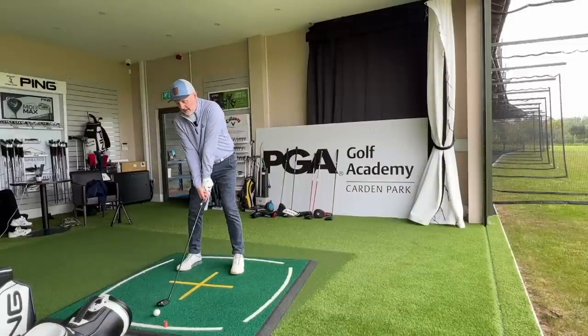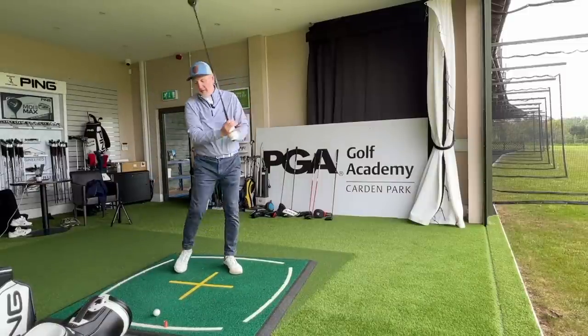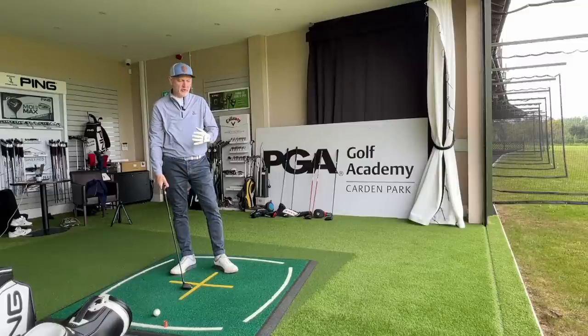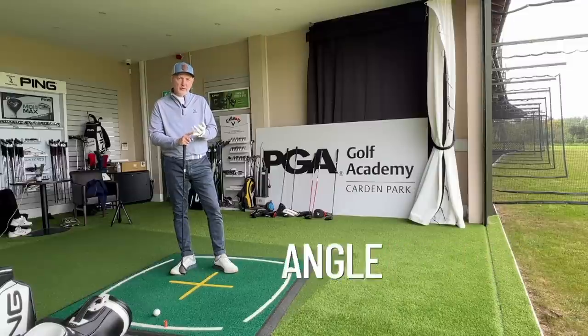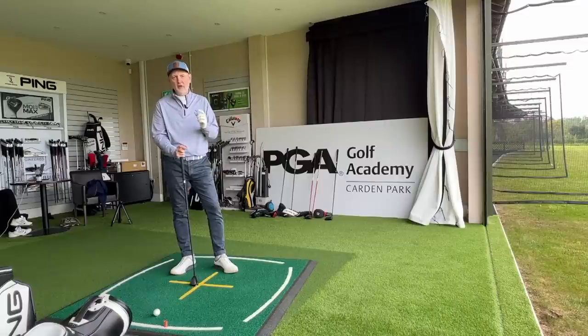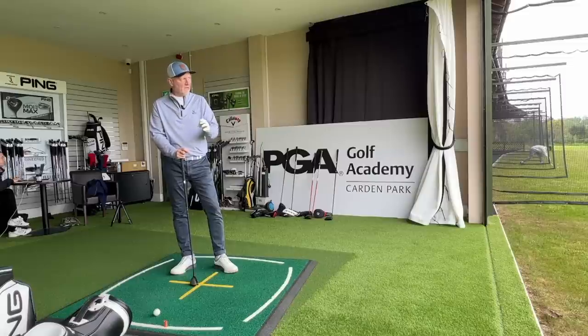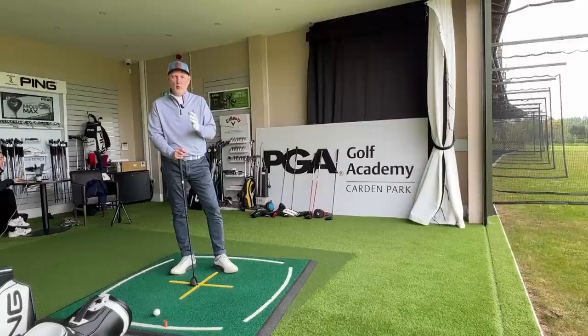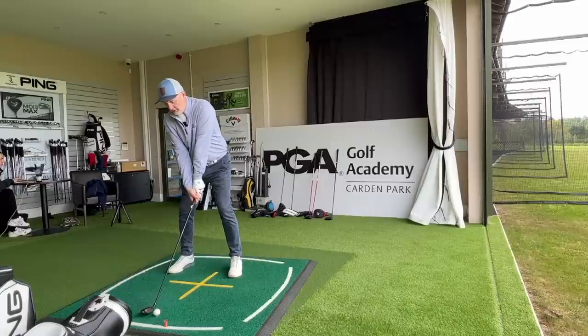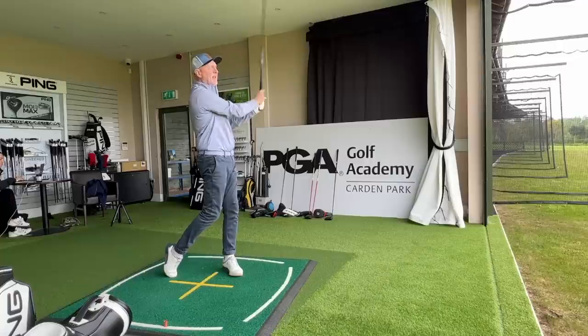What we're going to look at next is what separates these two clubs in terms of performance. What I want to know is launch angle, descent angle, peak height, and overall distance. In theory, there shouldn't be a lot separating them in overall carry — I'd expect the seven wood to be a little bit longer due to the length of shaft — but it's those other elements of data that interest me, because that'll really determine why I'd put either of these in the bag.